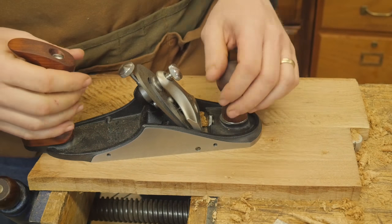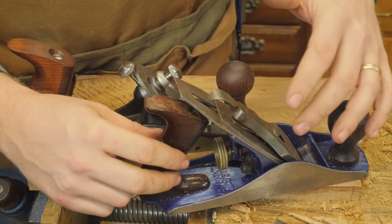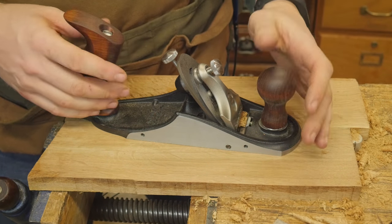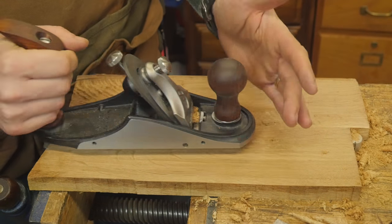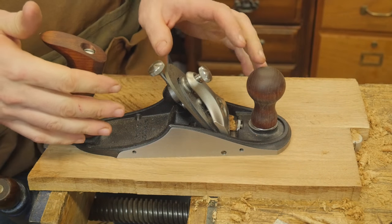This is actually a plane made by Veritas. They've completely redesigned the hand plane. Most companies start with the Bailey pattern, and then they jump into what they want to do with it. Whereas Veritas said, let's make an entirely new plane. And this is fantastic. They sent me this one to play with and show off on some of the smoothing, and I am so, so impressed. The casting is beautiful, but some of the things that make this really special: